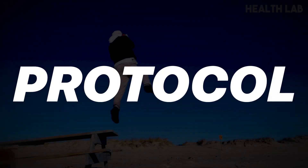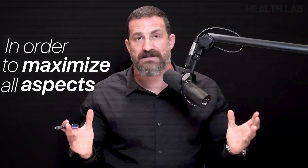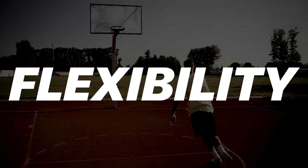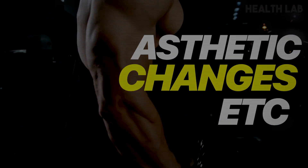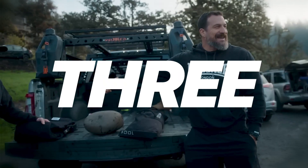Today, I'm going to describe a specific protocol that serves as a general template that anyone — in fact, everyone — can use in order to maximize all aspects of fitness: endurance, strength, flexibility, hypertrophy, aesthetic changes, et cetera. This foundational template of fitness is something that I personally have used for over three decades.